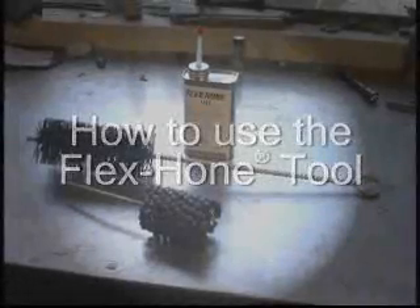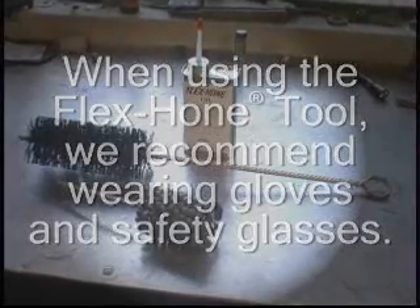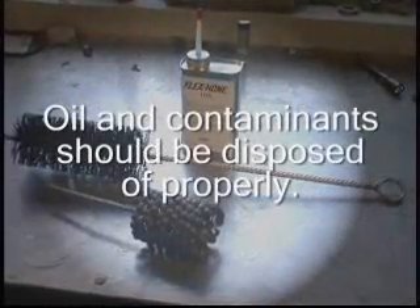How to use the Flex Hone tool. When using a Flex Hone, we recommend wearing gloves and safety glasses. Oil and contaminants should be disposed of properly.